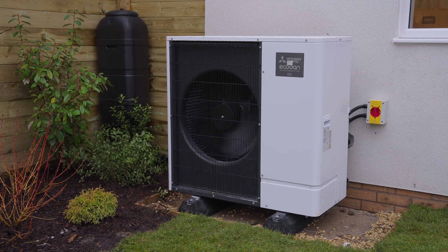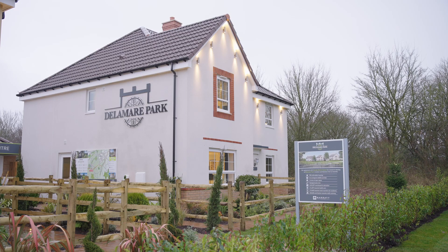Hi, my name is Suni and I work for Mitsubishi Electric. Today I'm on site at Delamere Park, which is Barrett Homes' first air source heat pump only development.